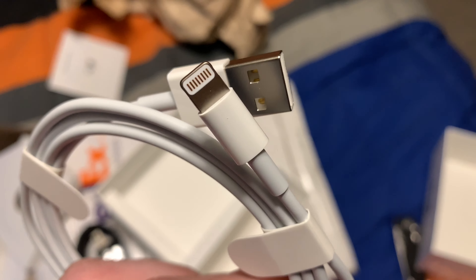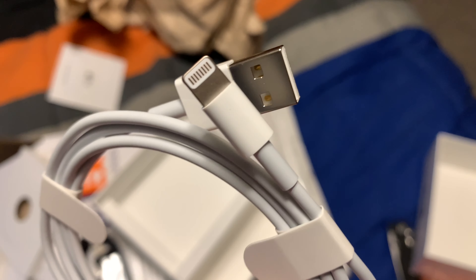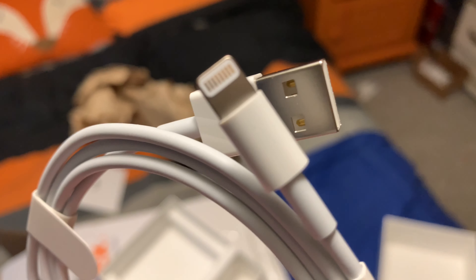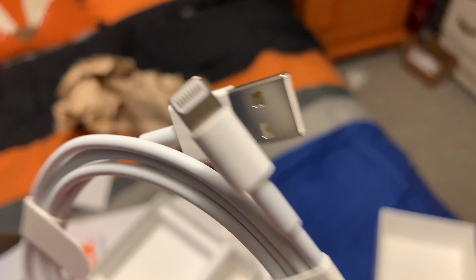Which, surprisingly, this lightning cable might be going out the door next year for the iPhones.